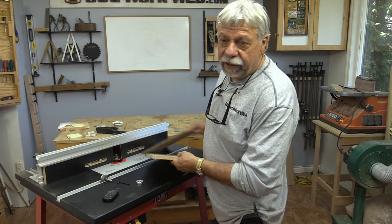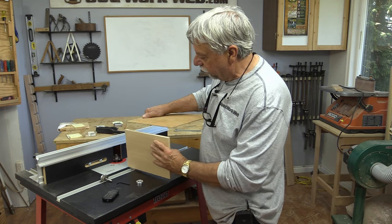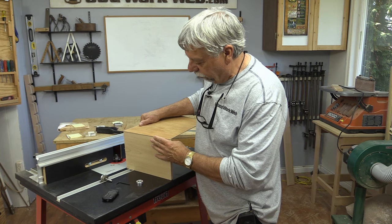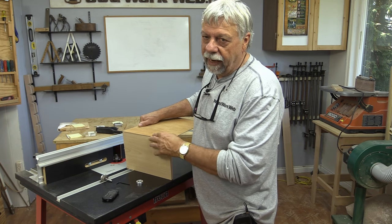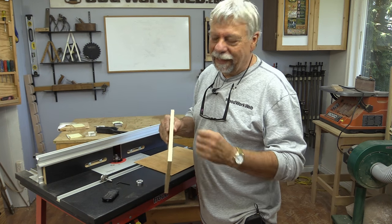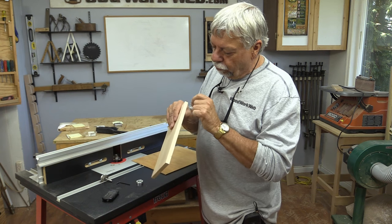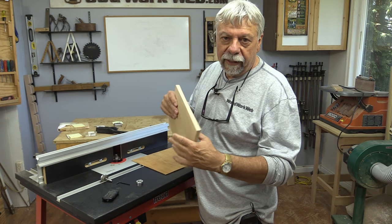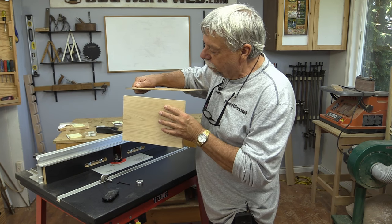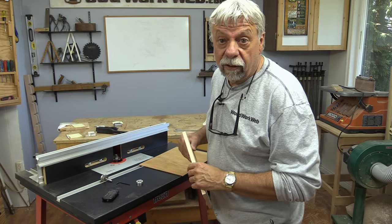Now the first thing I need to do is put the carcass together — there's one of the sides and there's one of the ends. I could just put them together, put a little bit of glue in there and tack them, but I want to make it a little bit nicer looking because I don't like to see the end of plywood. So what I'm going to do is cut a small rabbet in there, and then that plywood will sit nicely in there and I'll be able to put some glue in — just make it look a little bit nicer.